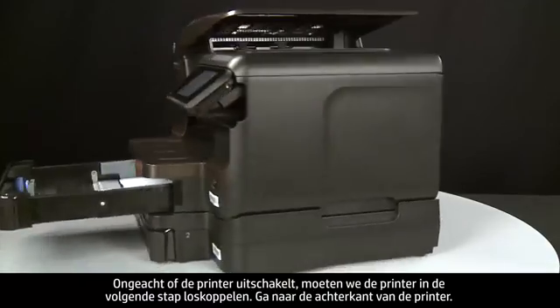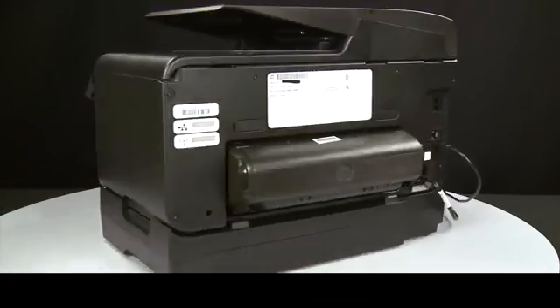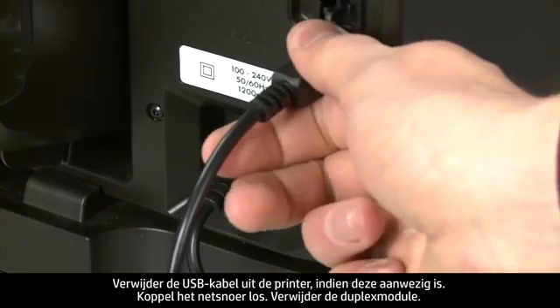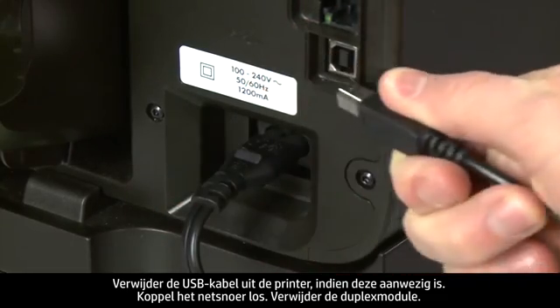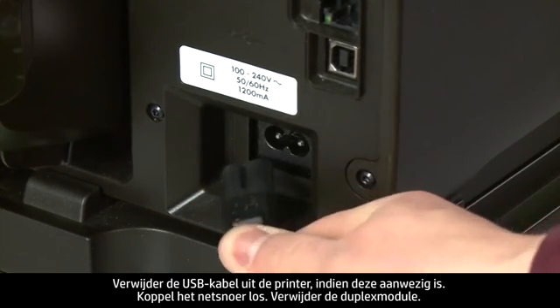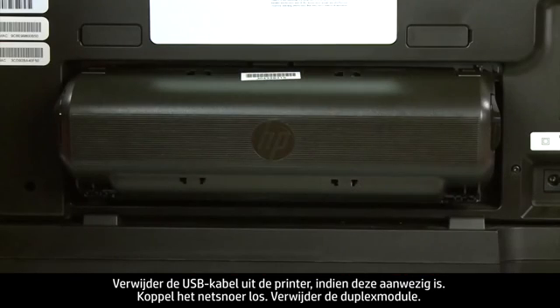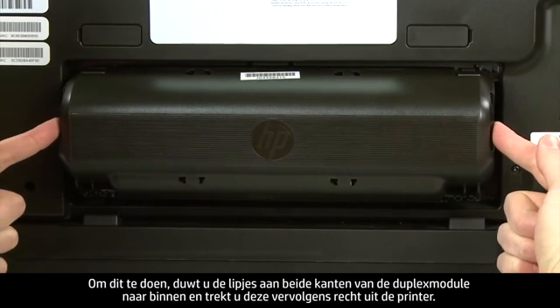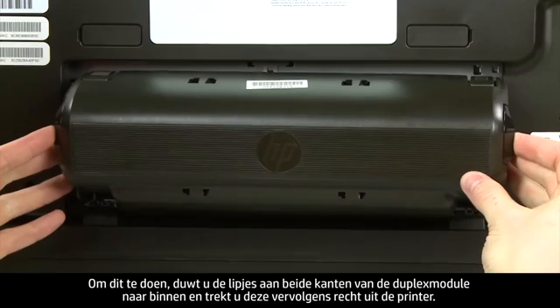Turn to the back of the printer. If present, remove the USB cable from the printer. Unplug the power cord. Remove the duplexer by pushing in the tabs on both sides and then pulling it straight out from the printer.